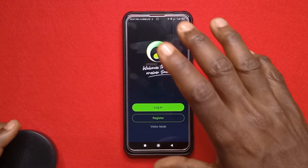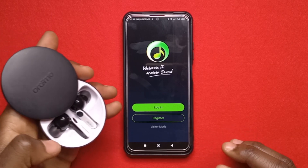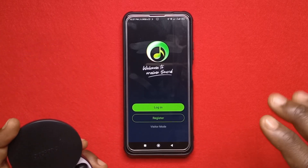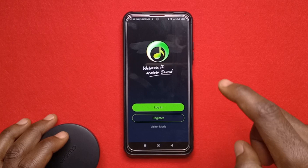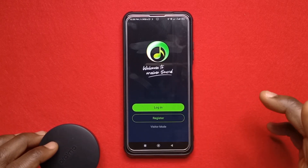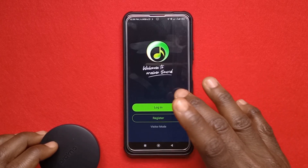This video is going to be a review of the Sound app by Oraimo. I've been using the Sound app with the 3pods 4. You don't necessarily need this app in order to use the Bluetooth earphones. I believe it is the same for all Oraimo earphones that can connect to the Sound app, and the Sound app doesn't work for all Oraimo Bluetooth earphones.